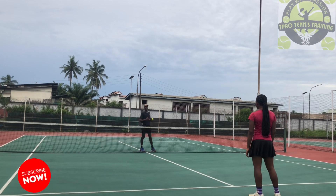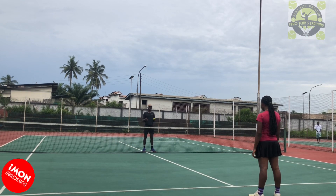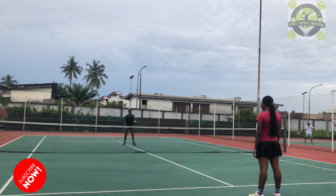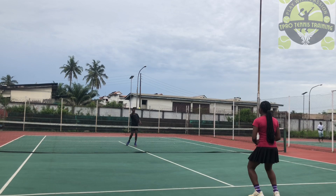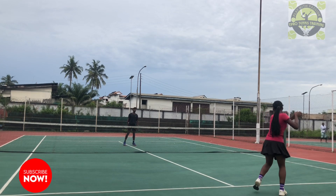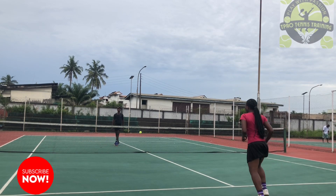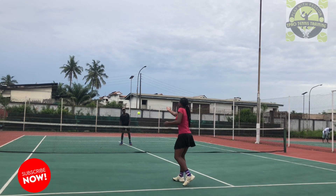Alright Bola, did you still understand the drill? Do you want me to explain again? Good. So as the ball is coming, you don't want to miss the split step. Ready? Let's go. Watch it. Go. Split step. Catch. Take that step. Good. Again — go, split step, go. Take that step. Good.